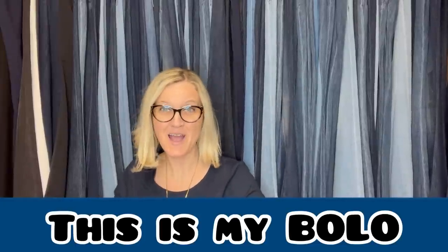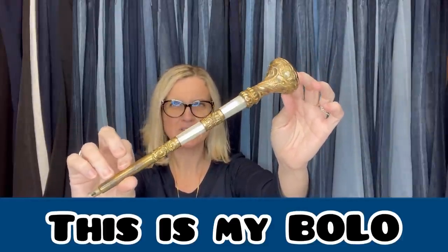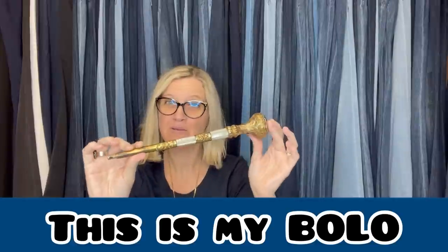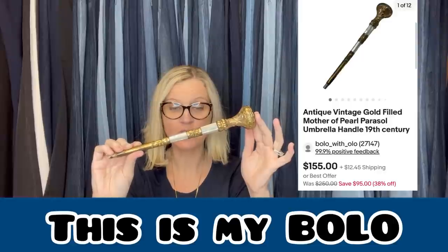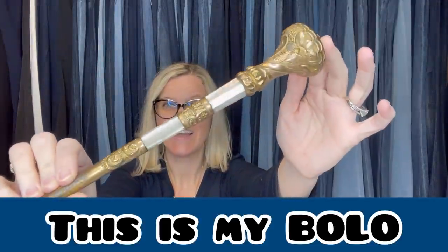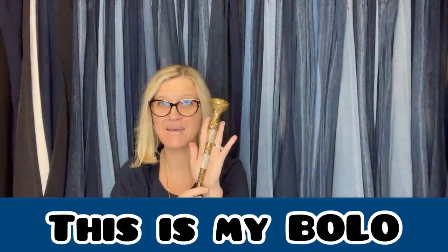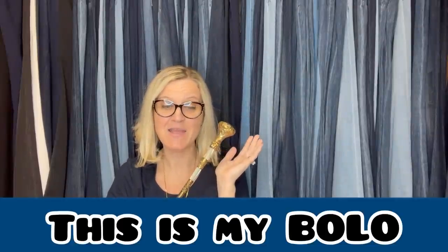But before we get started, I'm going to show you my bolo. I bought it over the summer at a garage sale — I had no clue what it was, but I was able to figure it out. It is an Antique Vintage Gold-Filled Mother of Pearl Parasol Umbrella Handle, 19th Century. It's just the handle. I sold it for $100 best offer, and the buyer paid shipping, so they were all in for $120.46. And I paid $2 at a garage sale.